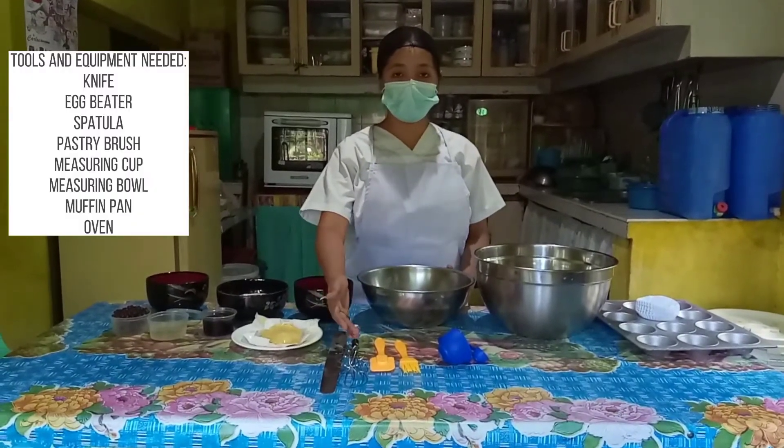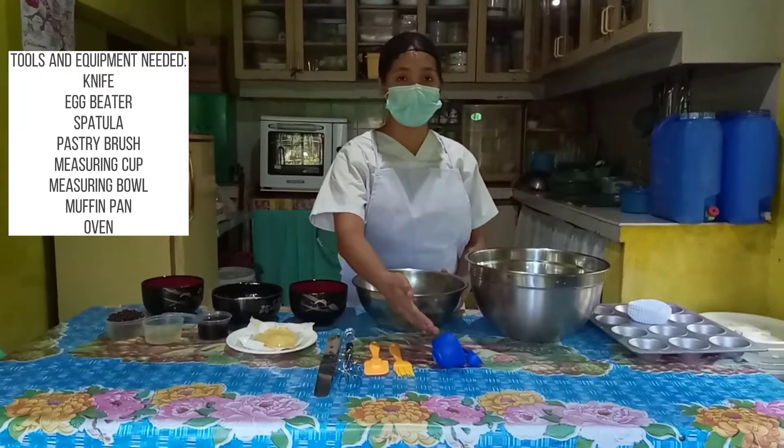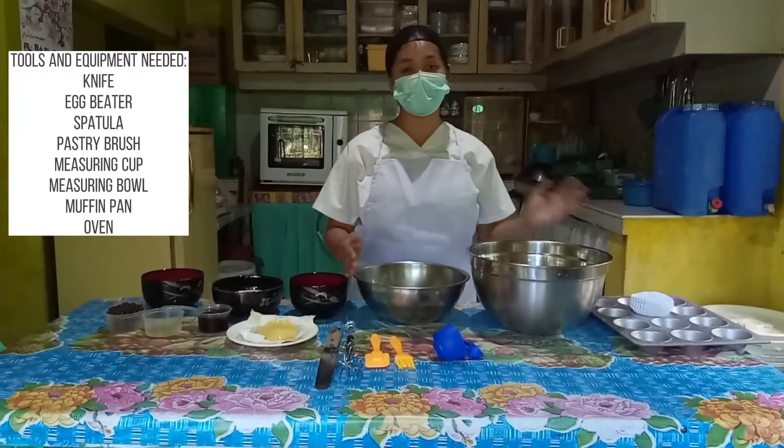The needed tools include a knife, egg beater, spatula, pastry brush, measuring cups, mixing bowl, tray, and paper cups.